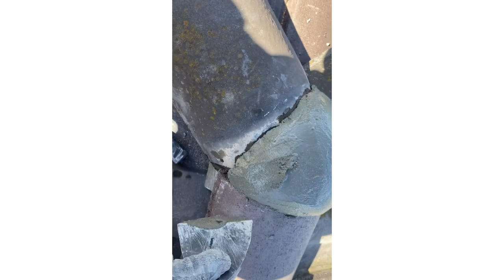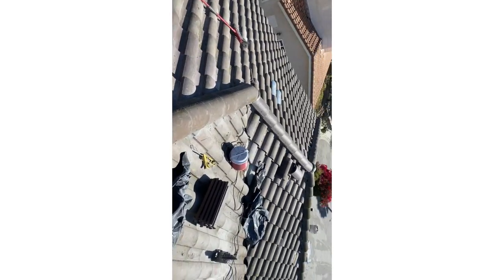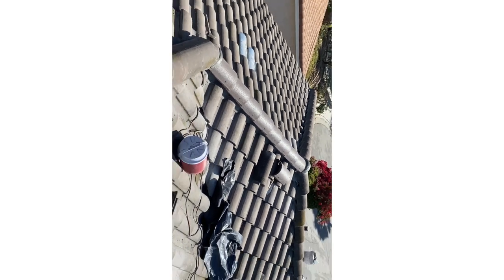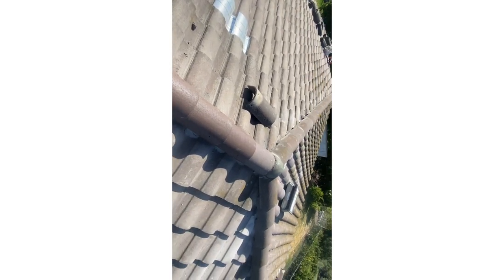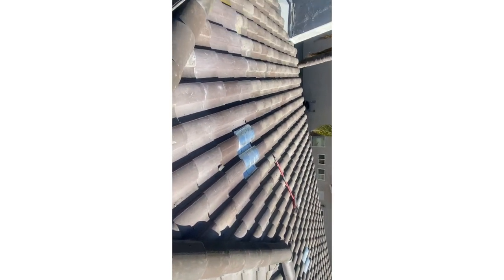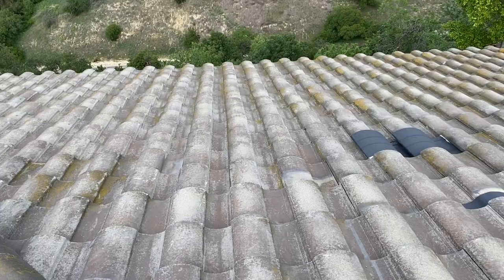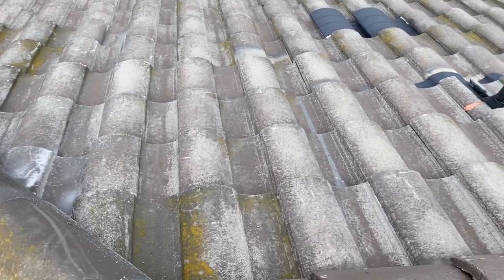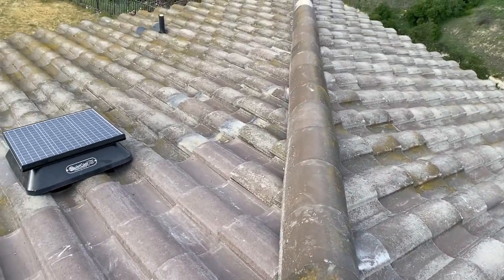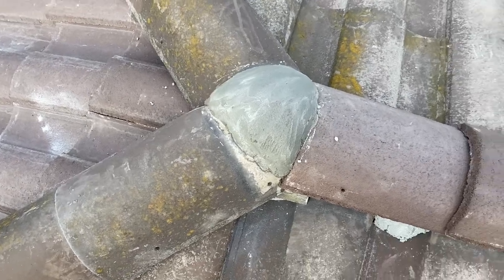You can paint the mortar cap if you want, but you don't have to. The mortar is gray and the tile is almost gray, so it will stand out for a couple of years, but the dust and sun will fade it and it'll blend in. After finishing all the ridge cap, on this side I installed new tiles — I hide the new ones in the back and use the old tiles in the front so nobody notices the difference.